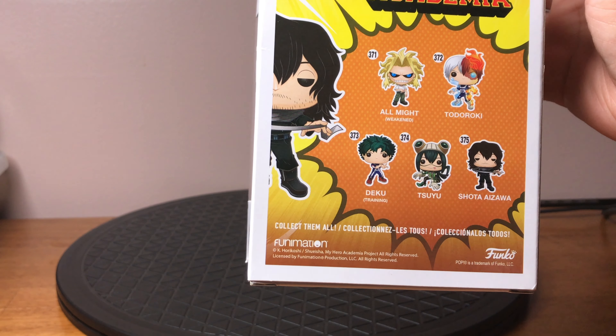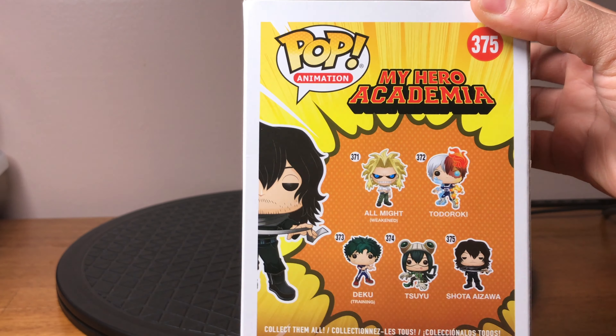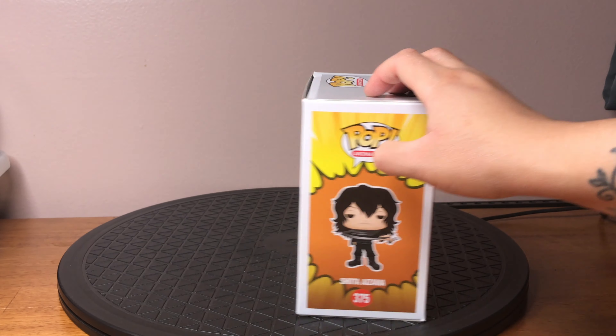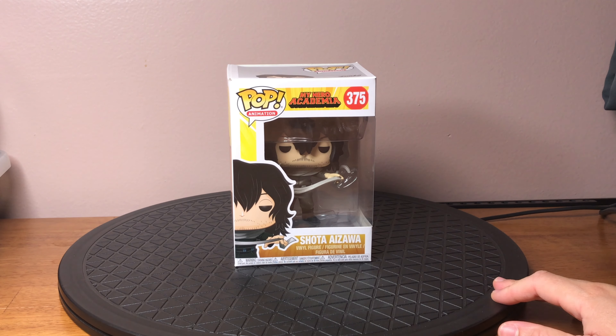On the back of this box, who do I own? I own Todoroki. I need to get the rest of them. I have a number of My Hero Academia Funko Pops and I'm trying to collect all of them. So without further ado, let's unbox him.